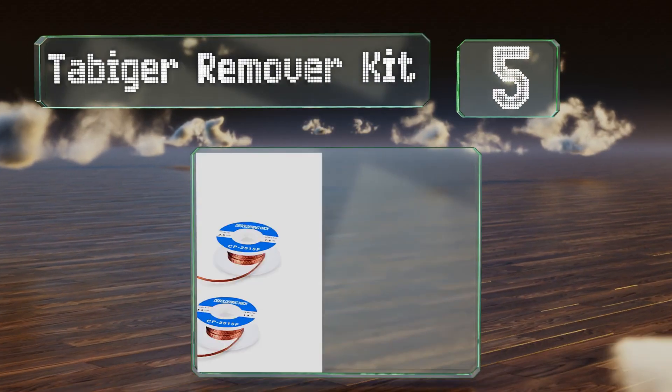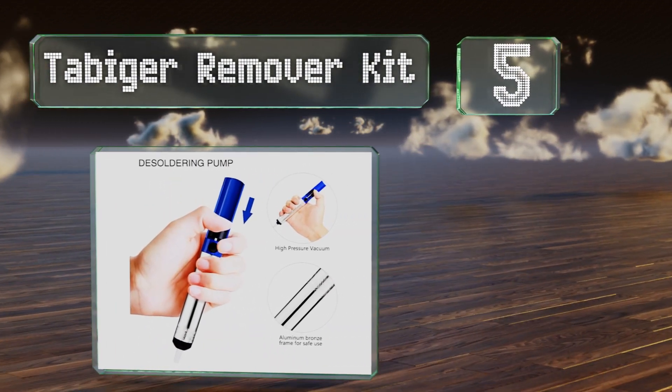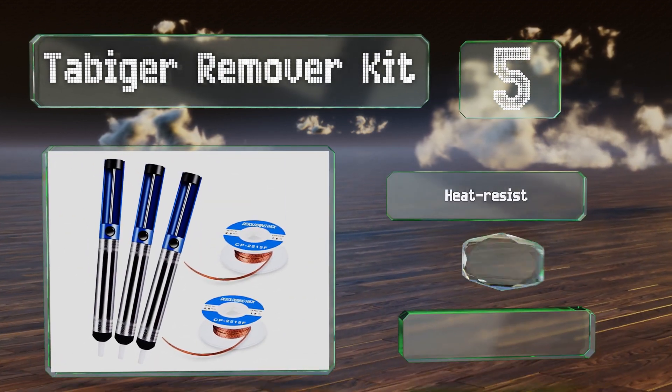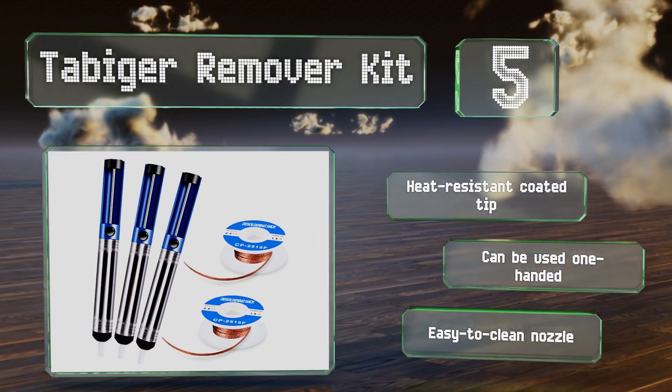Halfway up our list at number 5, the Tabager Remover Kit is a good package deal. In addition to three basic pumps, it also includes two 5-foot rolls of wick, which can be easier to use in hard-to-reach areas. It's equipped with a heat-resistant coated tip and an easy-to-clean nozzle, and it can be used one-handed.